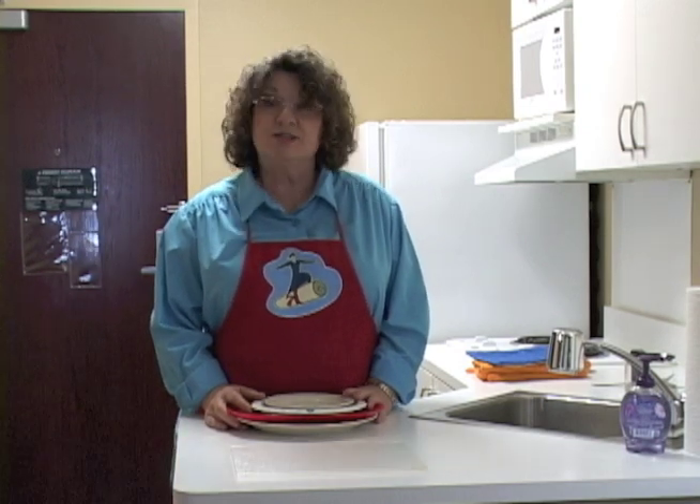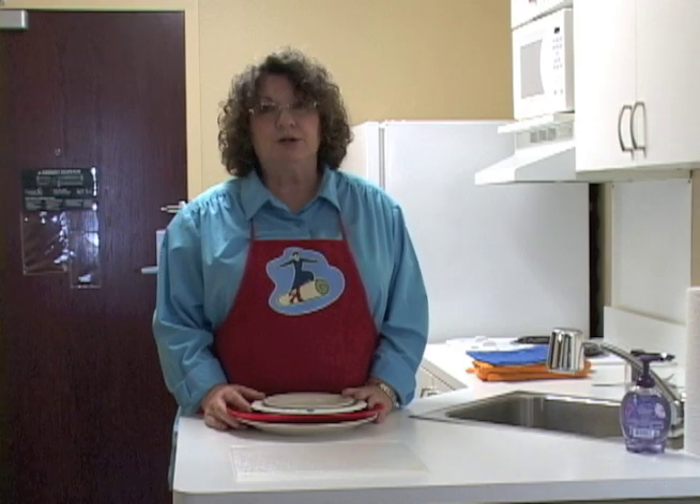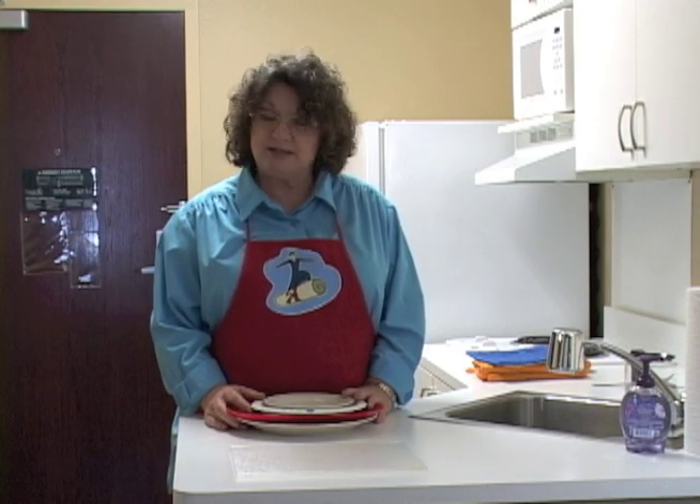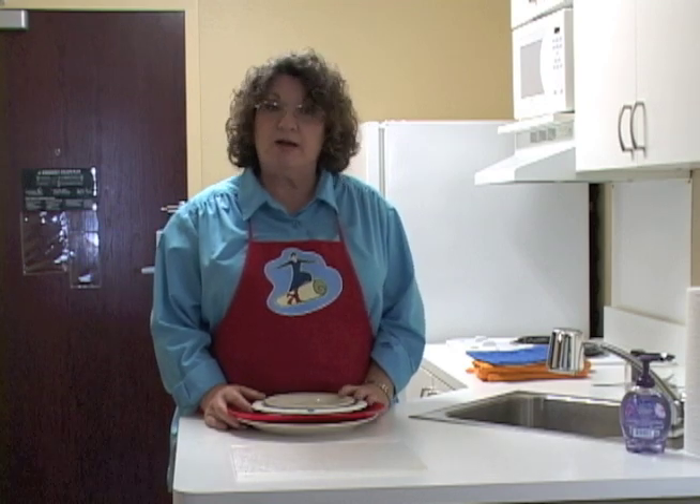Hello. Welcome to Transition to Life and Daily Living Skills. Today we're going to learn about microwave safety. There are several things you need to know in order to safely use a microwave oven.